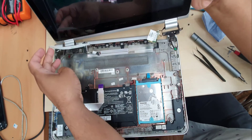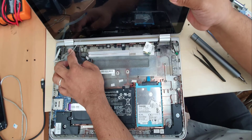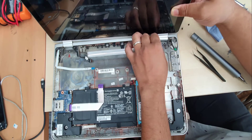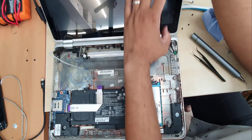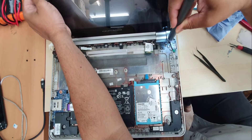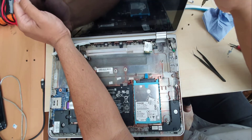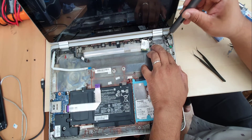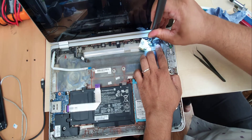Now this is the time to reverse back everything. First put the panel correctly and then tighten all the screws. We're just going to reverse back everything and hopefully everything will be fine.